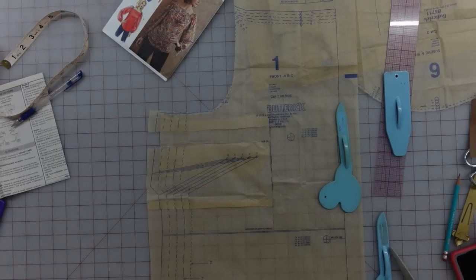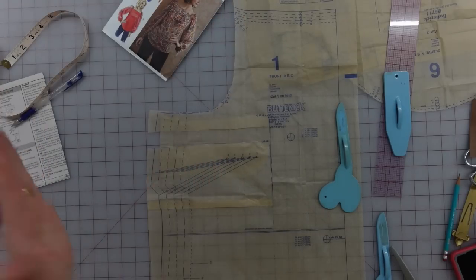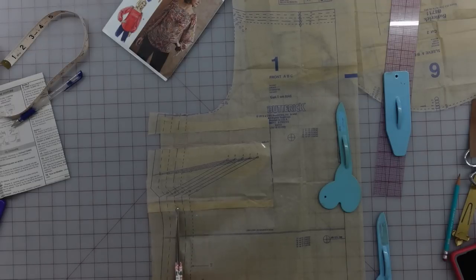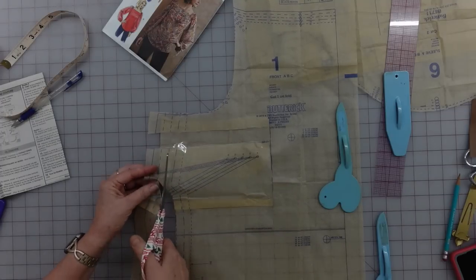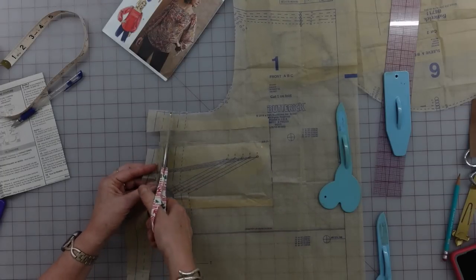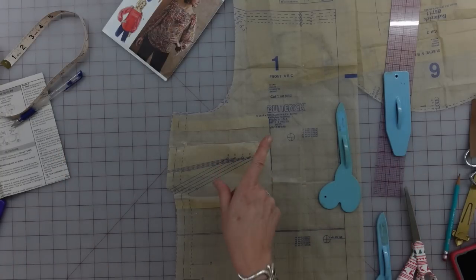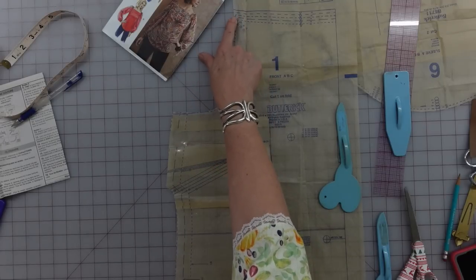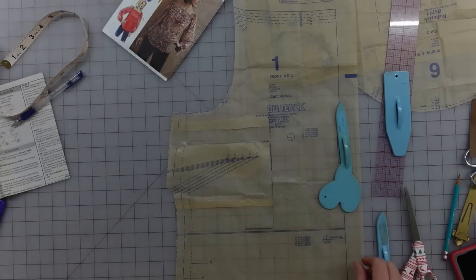Now up here I'm cutting size 14, down here I'm cutting size 18 for extra ease, and my bust placement is much more in line with reality. On the back I'm going to do the same thing with the armhole — guiding in a smaller size at the top to my size 18 lower down — but we don't need to deal with a dart on the back because we only have a bust on the front.